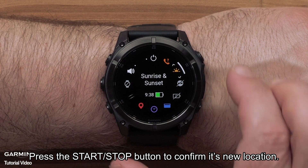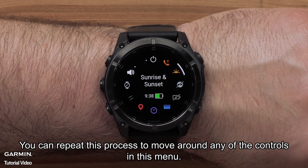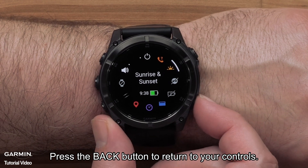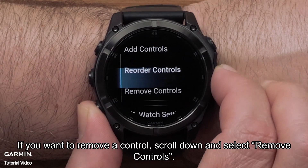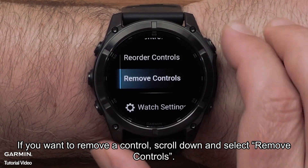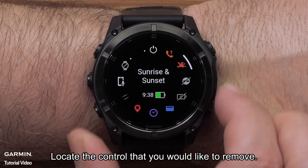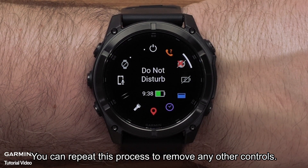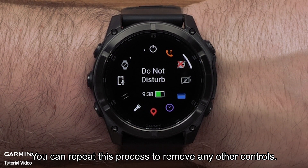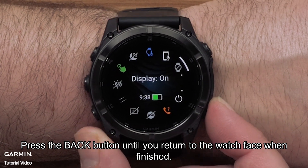Press the up or down buttons to move the control's placement in the list, then press the start stop button to confirm its new location. You can repeat this process to move around any of the controls in this menu. Press the back button to return to your controls. If you want to remove a control, scroll down and select remove controls, locate the control you would like to remove, and press the start stop button to remove it. You can repeat this process to remove any other controls. Press the back button until you return to the watch face when finished.